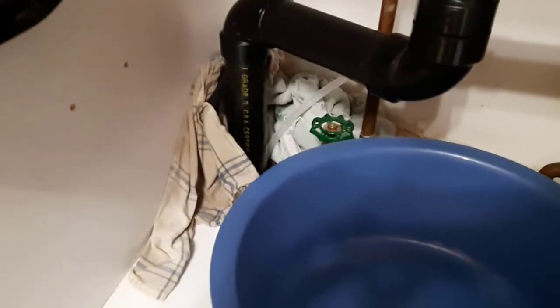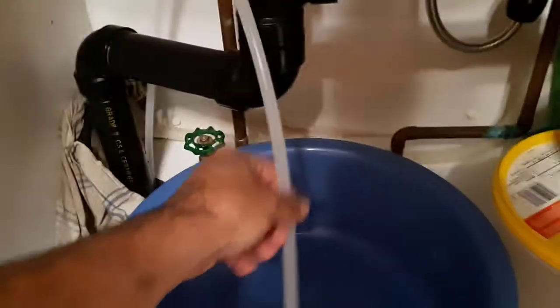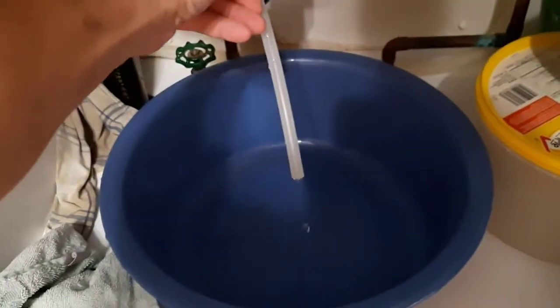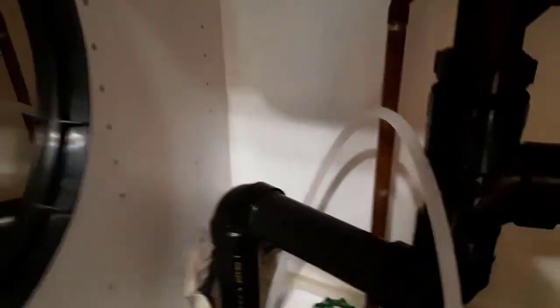I have a couple rags in place to catch any water, and I have a bucket. When I disconnect the line in here — it's hard to see — but when I disconnect the line up in there, I'm going to grab the line and put it in the bucket. I have the line off. It's in the bucket, and you can see the water is running out. There's very little water that dripped down, so whatever came down the towel got, and then I just wiped it up.